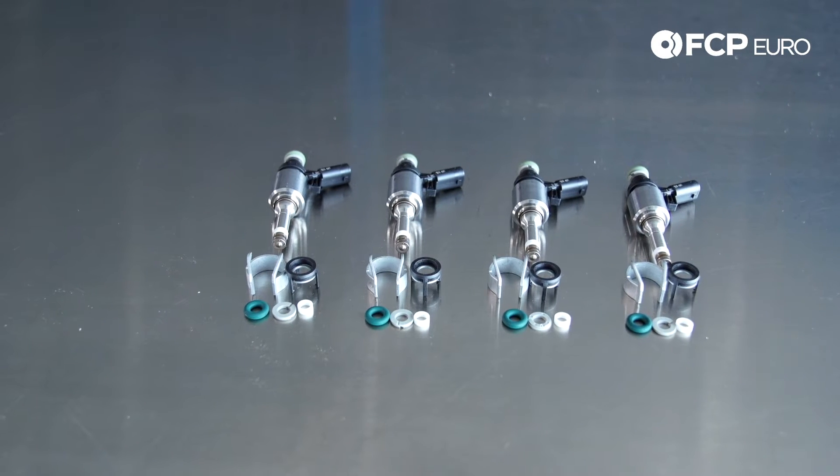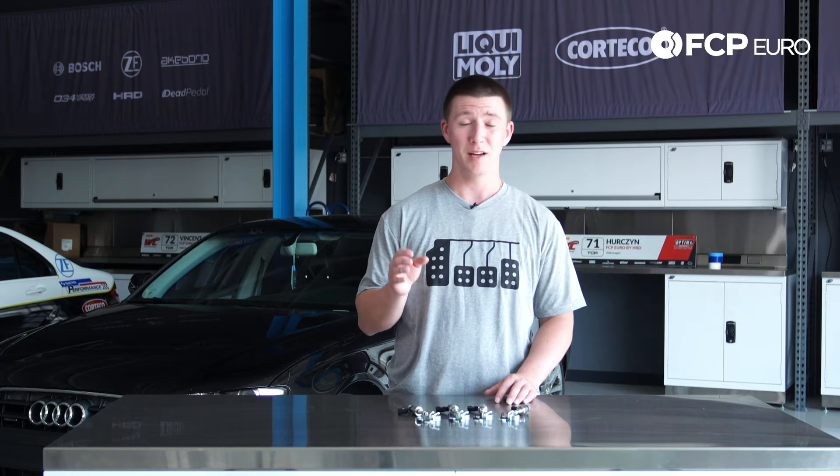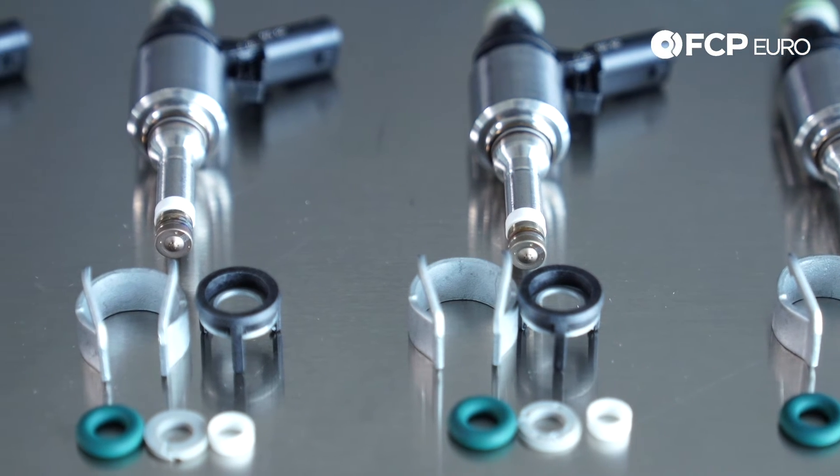Quick diagnostic tip: if you're having a misfire on cylinder three, the first thing you always want to do is swap coils and plugs and see if the misfire changes. But if the misfire still stays in the same cylinder, there's a good chance it's your fuel injector. Just make sure you check the compression and leak down so you don't have any serious engine mechanical failure.